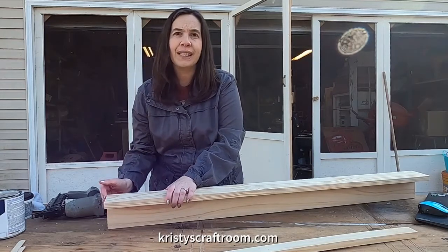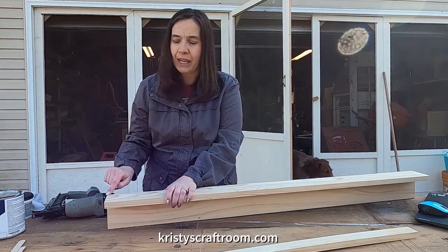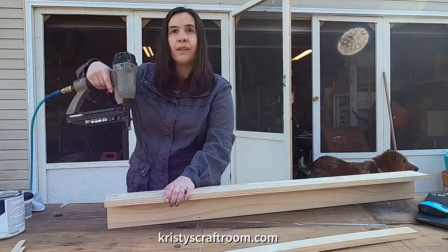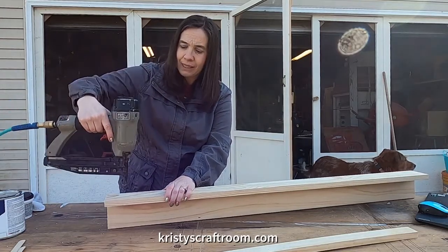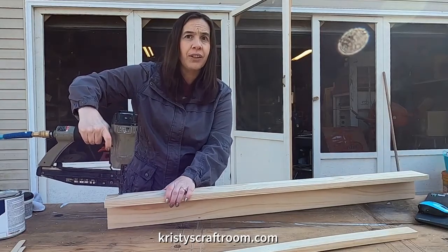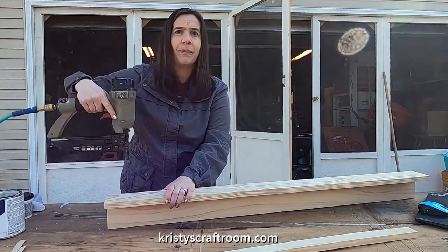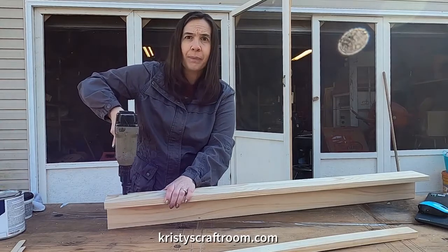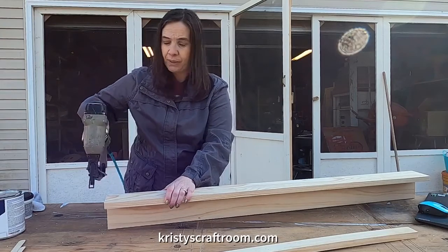What we want to do is make sure our ends are flushed together first. For our first nail, we don't want to go too close to the end — we want to bring it in about an inch and a half, and then put our nail in. There is a safety on the tip that when you push it down onto your wood and push it down, then you pull the trigger. If you pull the trigger and it's not pushed down, it should not work. And you want to make sure your nail gun stays straight up and down — you don't want it tilted to one side or the other, because then your nail's not going to go in straight.